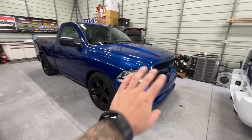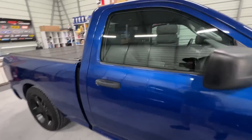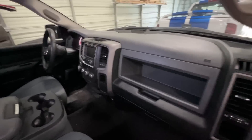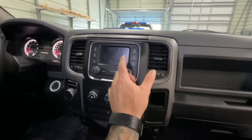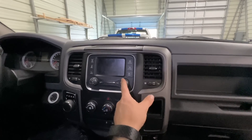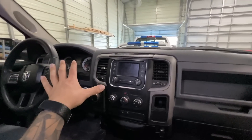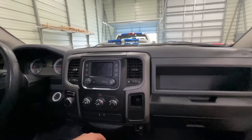Here we have the Ram 1500 Tradesman Express trim level. When we purchased this it had the really basic stereo in it and it didn't even have Bluetooth or anything. A subscriber ended up hooking us up — he took it out of his truck and put a fancy Tesla-style unit in his, so I picked it up because it has Bluetooth. But the problem is the sound comes out of the speakers but you don't have a microphone, so you can do hands-free calling but nobody can hear you.